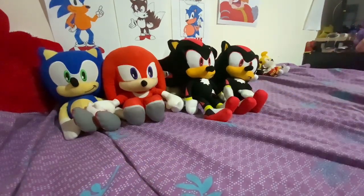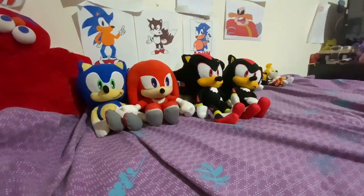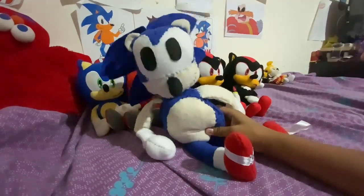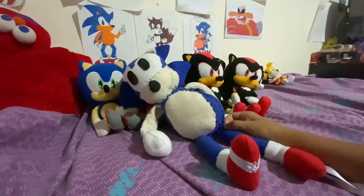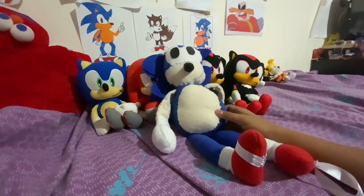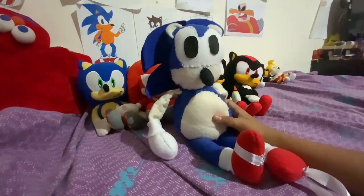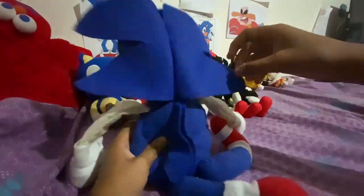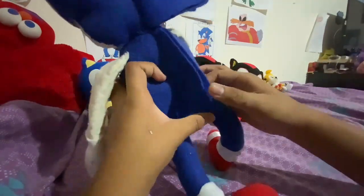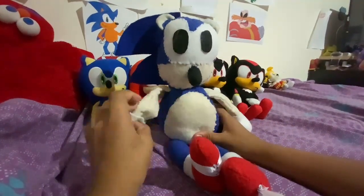Now we're done with those — on to the customs. I have this custom Sonic Cal Toy plush. I made this guy a few weeks ago because I just needed a Cal Toy Sonic plush. I'm actually getting a real Cal Toy Sonic plush for my birthday slash Christmas, but this is the best I've got right now. It has three layers of flat spikes.